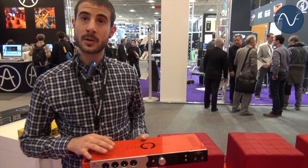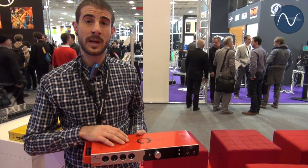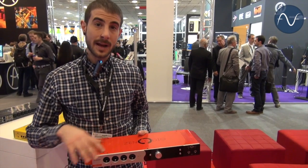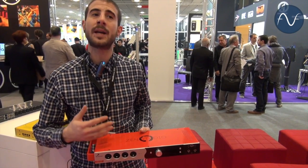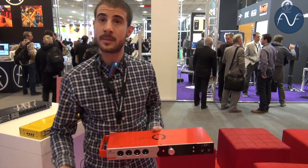The Zen Studio also comes with DSP — a custom built DSP engine that has EQ, reverb, and compression. It's eight times faster than any other DSP engine and eight times bigger. So you can have up to 64 compressors, 64 EQs, and 64 reverbs.